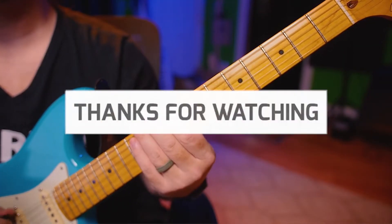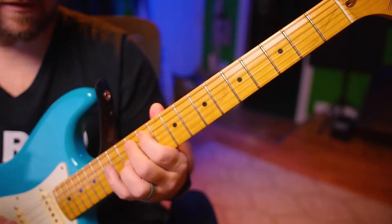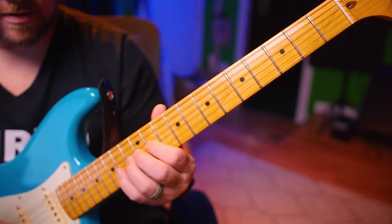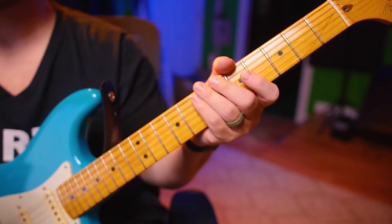Starting on the 3. 1, 2, ready, go. 3, 6, 2, 7, 3, 6, 2, 7, 3, 6. Right back down — 3, 7, 6, 2, 3, 7. Something like that.